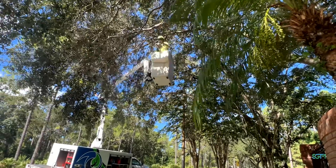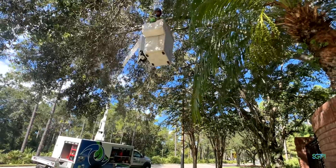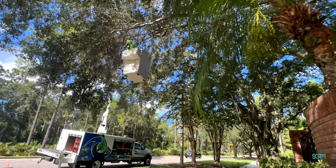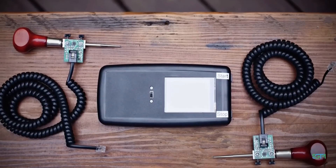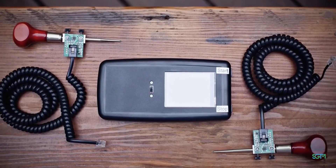Just because a tree has hypoxia it doesn't mean that the tree has necessarily got to go away. What it means is we need to evaluate it further to see just how bad the issue is inside the tree, and we have innovative systems that we can use to make that happen.